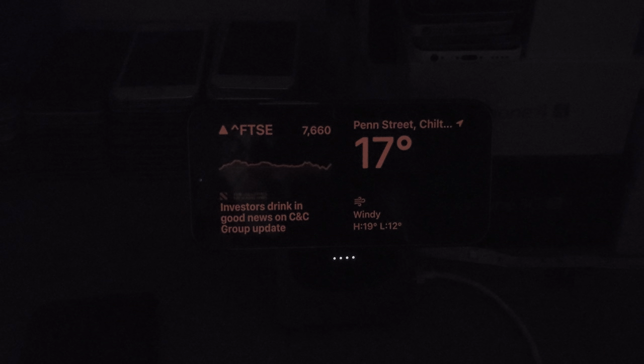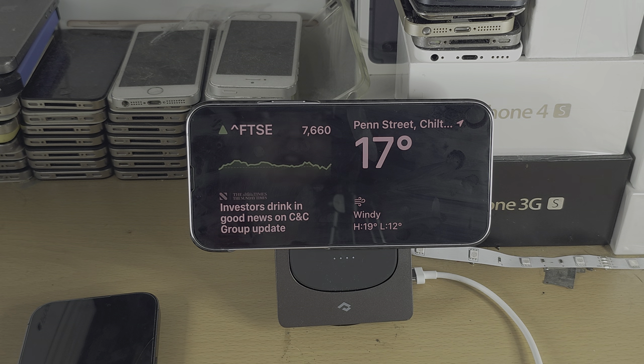The reason you'd want the Always On Display is that without it, the screen turns off and you have to tap to wake. With Night Mode active, the screen is red and no blue light is being emitted, so it won't affect your sleep. When light is introduced again, auto brightness kicks in, the red disappears, and you can use the phone normally.